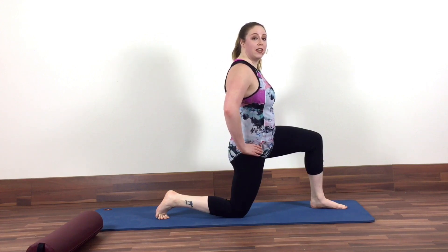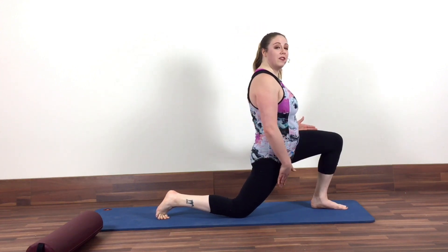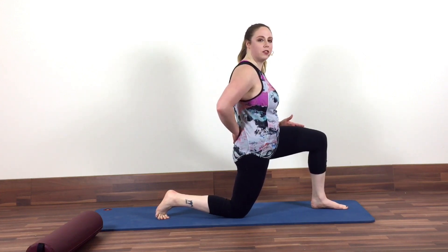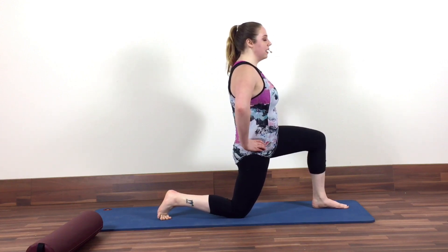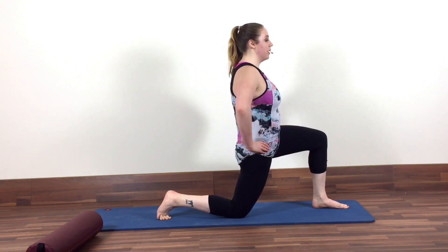Now, a lot of people when they do this stretch — it's not an uncommon one — they tend to just dive directly into it. And you might feel a hip stretch when you do that, but for a lot of us, that creates a lot of pulling in the low back, which isn't so great. So before you go, I actually want you to start by tucking your pelvis under so your pubic bone presses forward, and that's going to create more opening down the front of your right leg. For me, I'm tight enough that I actually feel that alone.